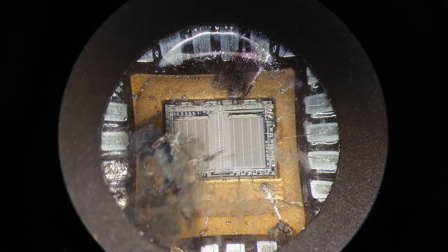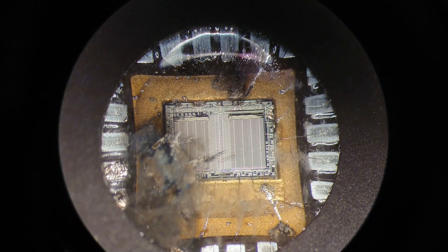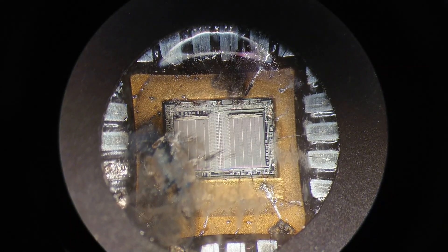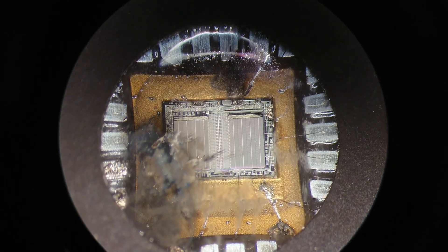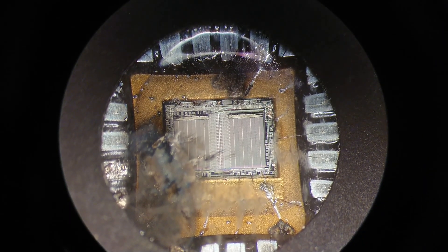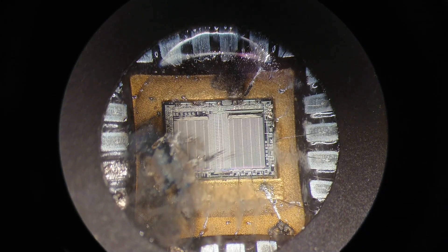This is a bit above what you see from your regular static damage to an IC. Perhaps you do not get molten metal from handling it wrong, but at least you can get that with a large capacitor instead.